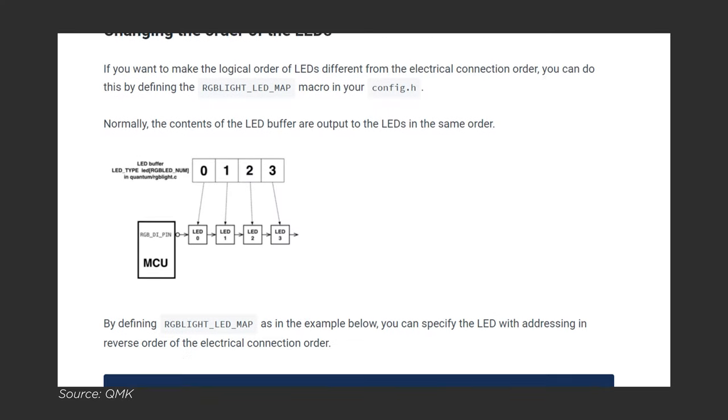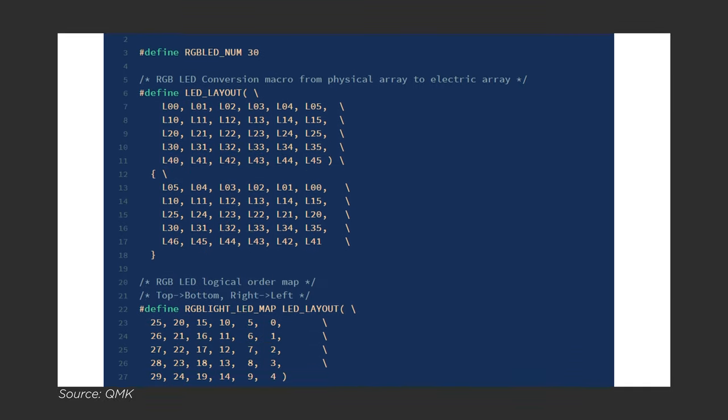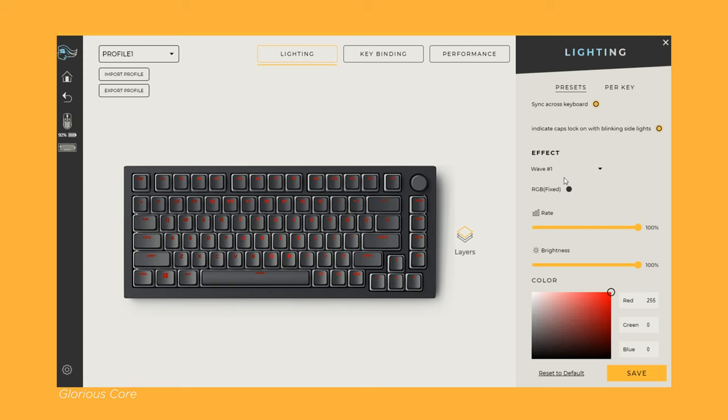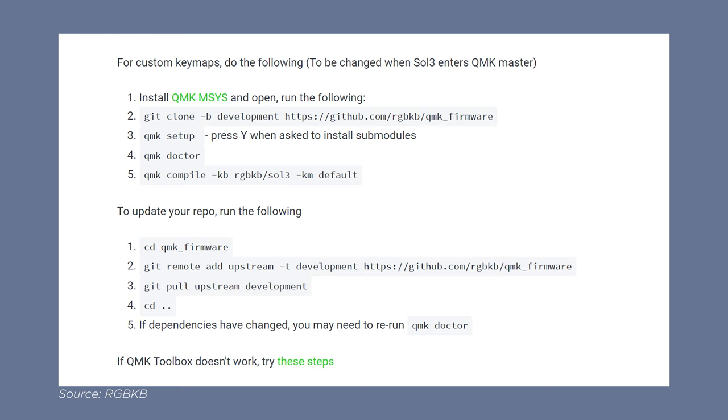Like other QMK keyboards, you're limited to the included RGB animations unless you're willing to learn how to develop in QMK, so do keep that in mind. Speaking of QMK, that is what the Soul 3 utilizes, which is always welcome. RGBKB does provide you with a default keymap that you can use to flash with the QMK Toolbox, but if you want to create your own custom layout and fine-tune your changes, you can also use QMK MSYS and compile from source. The workflow with QMK isn't terribly difficult, but if you're coming from a keyboard with an easy-to-use UI to change key mappings or update firmware, this can be a bit intimidating — but RGBKB does have instructions posted to get you through it.